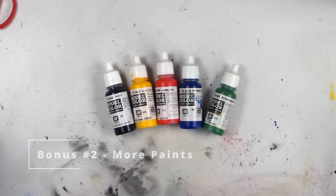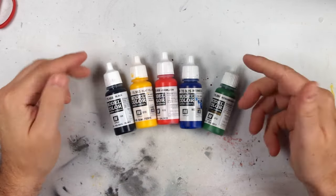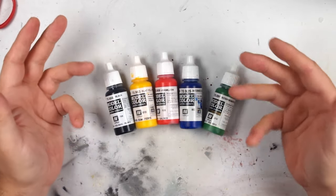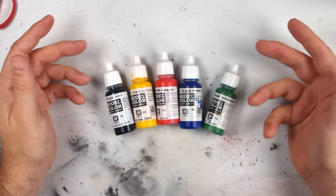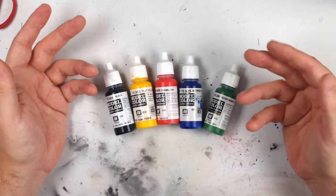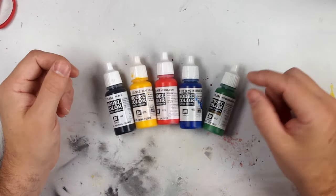The second bonus piece is to spend some time building up your paints. More paints are going to enable you to have more options in painting, and you don't need to go mad and buy every colour in the Vallejo colour sets. You can just buy a few basic colours that will enable you to make up other colours. Build up what you need, get a basic set if you want, but just start to build up some of the colours that you're going to use.